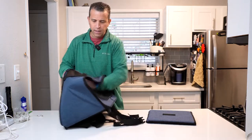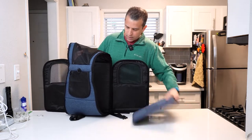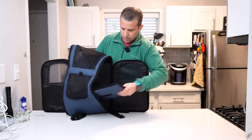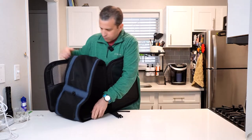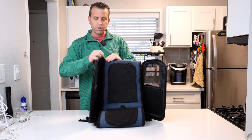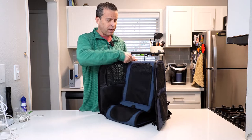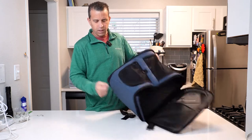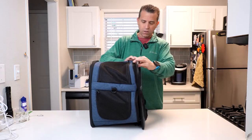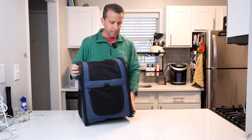Now let's go ahead and open this up and put the padded insert in, making sure it's velcro'd down. It's got side doors with full zippers to make it easy for putting your pet in or out, so you've got a number of different ways to use this. Now we've got it zipped up, let me show you everything about it.